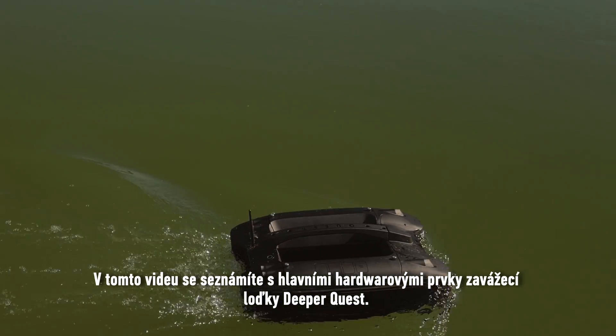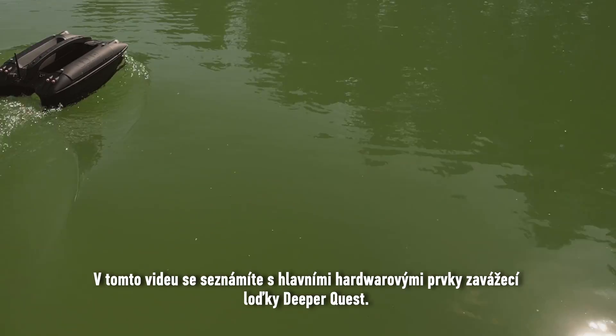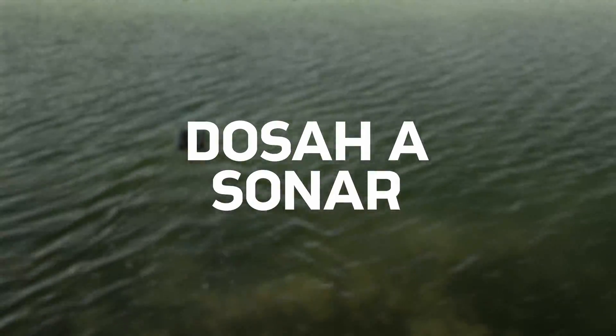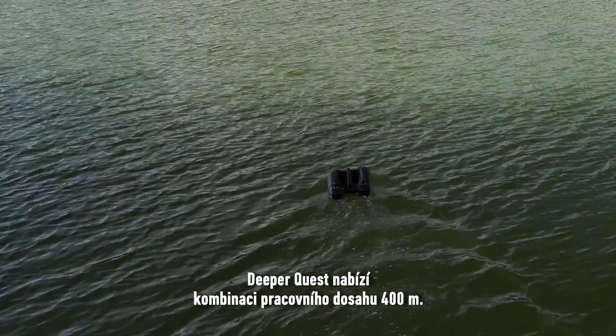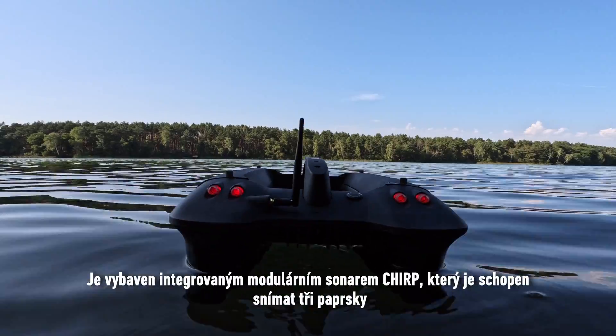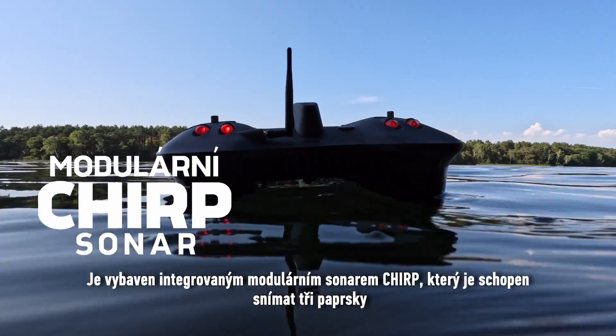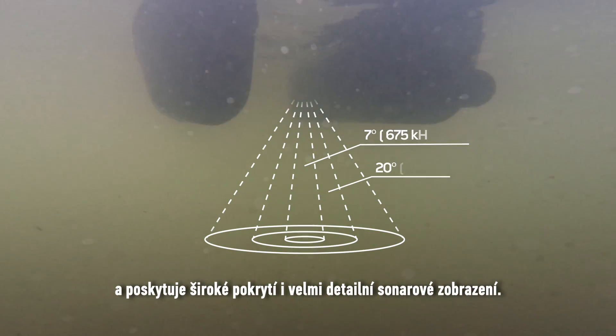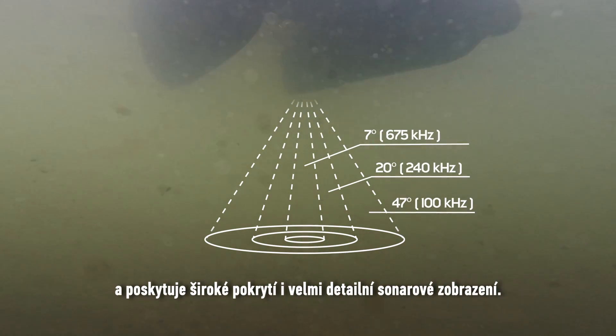This video will introduce you to the main hardware features on the DeeperQuest Bait Boat. DeeperQuest offers a combination of a 400-meter, 440-yard working range. It features an integrated modular chirp sonar capable of three scanning beams, providing wide scanning coverage as well as highly detailed sonar imaging.